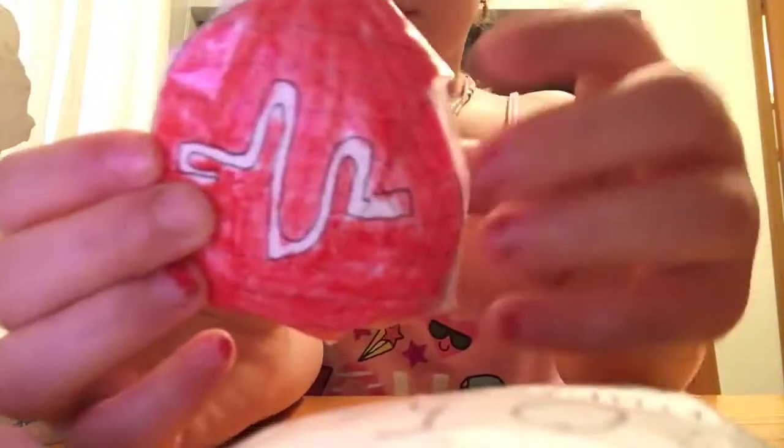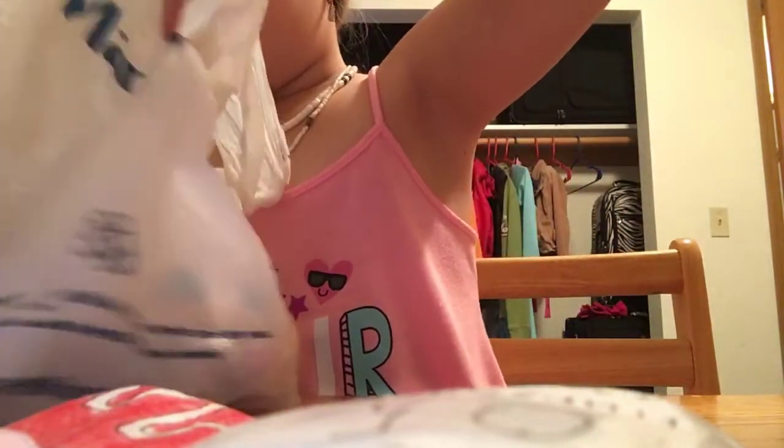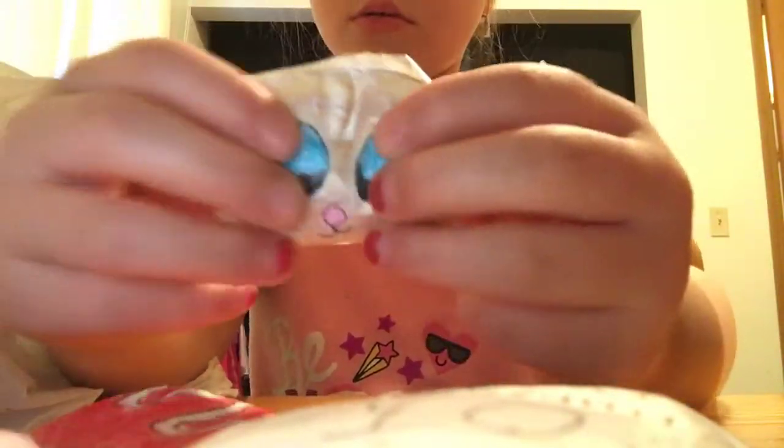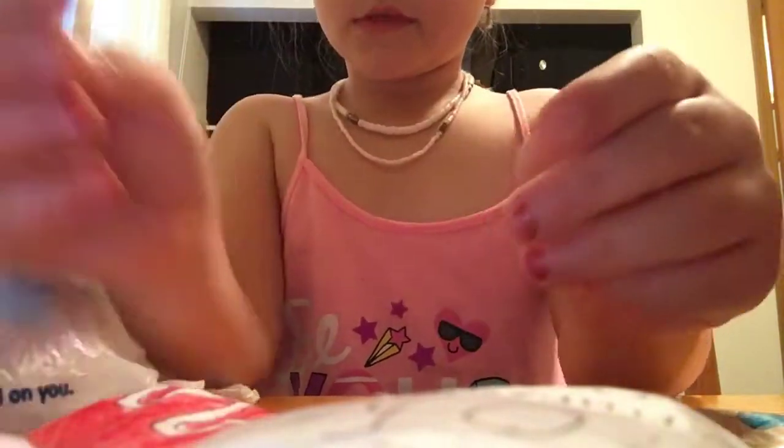Then I have this musical.ly. I kind of messed up on this one, but it's not something like that. I did with this crayon. I got this bread without sprinkles. I have some pretty small ones in here. I have this YouTube icon.